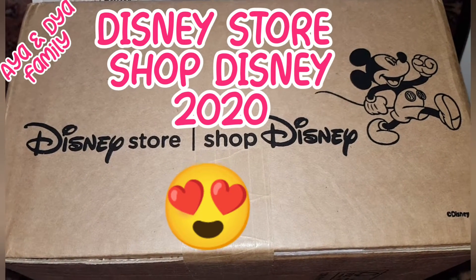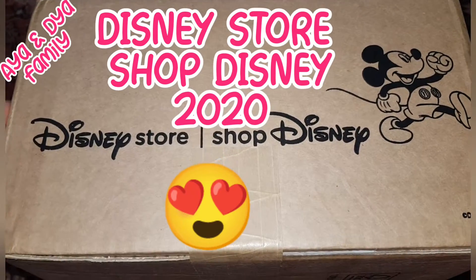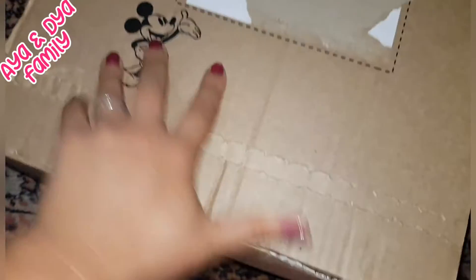Hi guys, it's me, Aya, and welcome back to Aya and Dee Dee's family YouTube channel. Today I got a parcel from Disney Store, and it's a surprise because my mum bought it. So let's get unboxing.